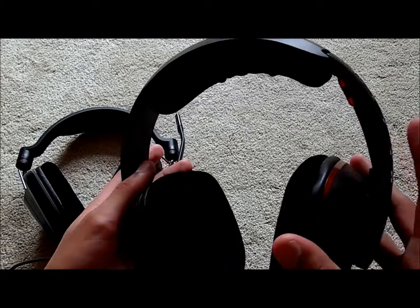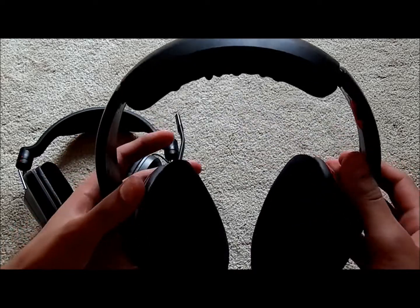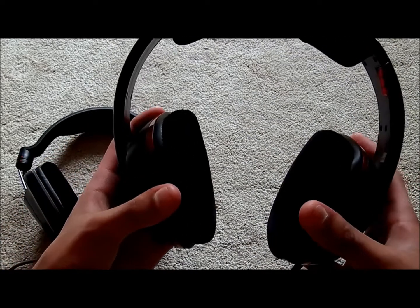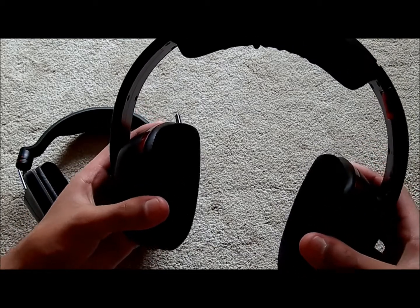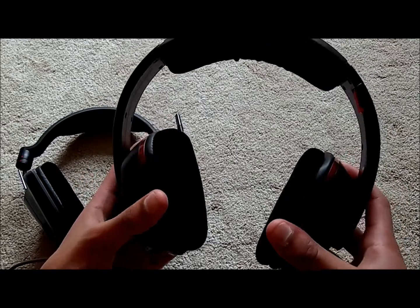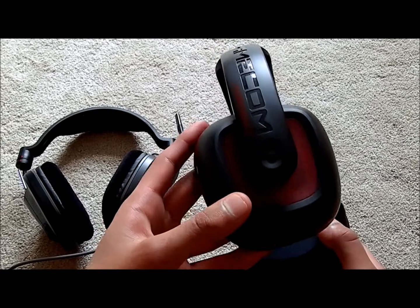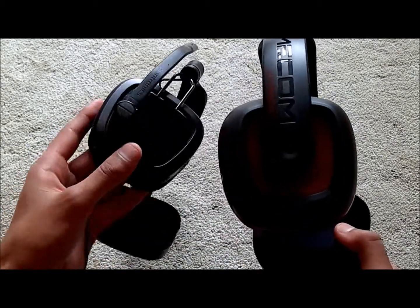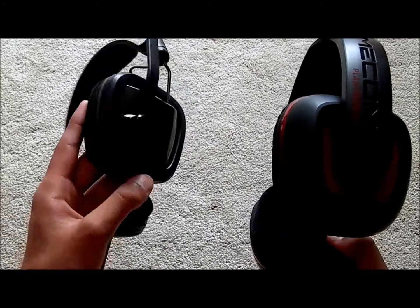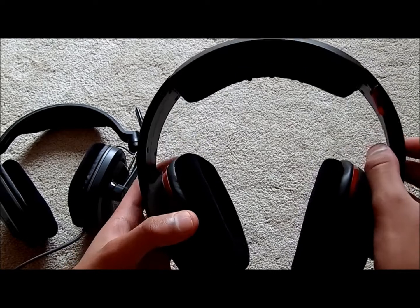The 380 doesn't actually have any metal on it but it's a lot thicker so it feels more solid. It does push on your head a lot though, so if you've got quite a big head these are going to be pretty uncomfortable. For a normal-sized head you'd be fine. I kind of prefer the design — it looks pretty cool with the red accents and the etched logo.